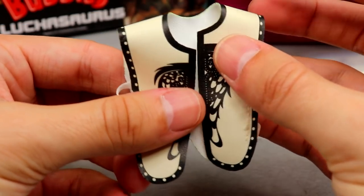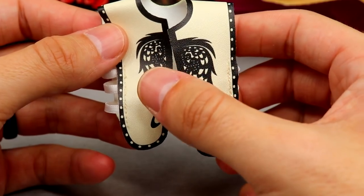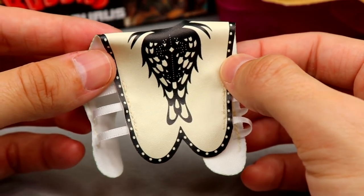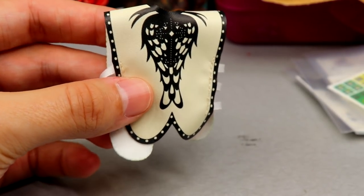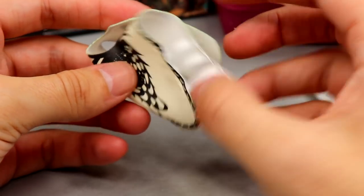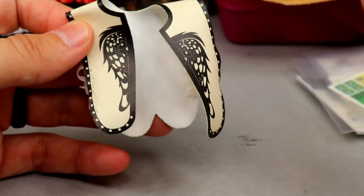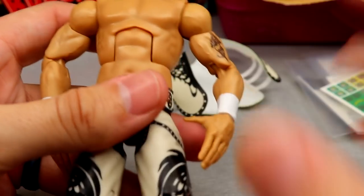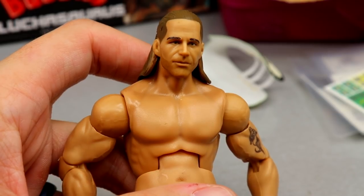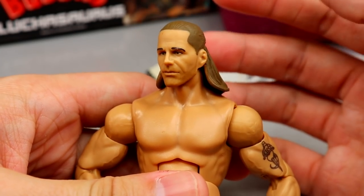The vest is a pleathery cloth material from his WrestleMania 26 match — his last singles match ever. It features wings on the front with a brown, black, and cream colorway, nice little straps on the side, and angel wing designs with studs on the back. The white sides wrap around the figure. It's a very nice vest accessory that's going to look great on display. The head sculpt is the same one from the Defining Moments HBK or WrestleMania 25 figure.